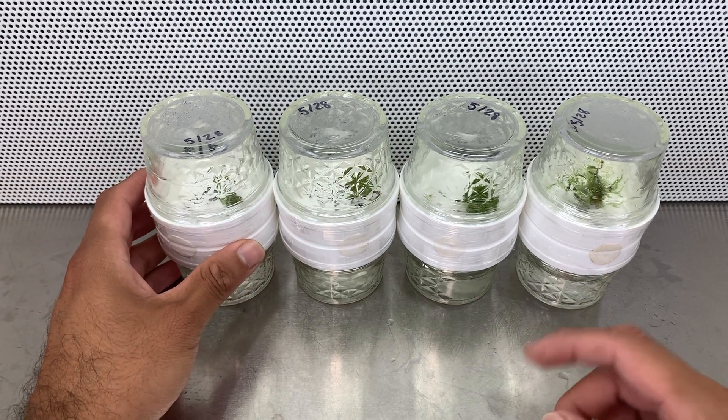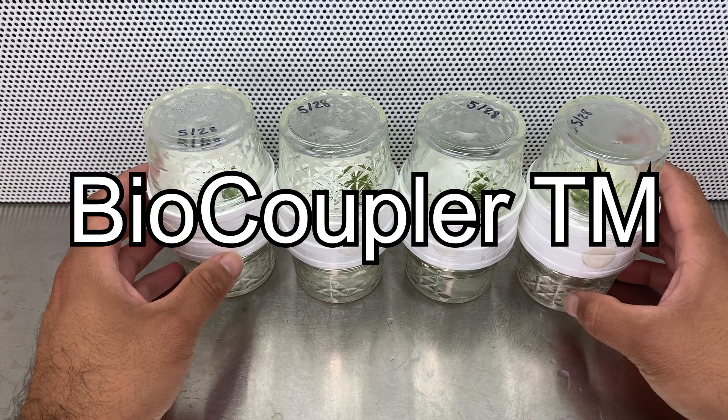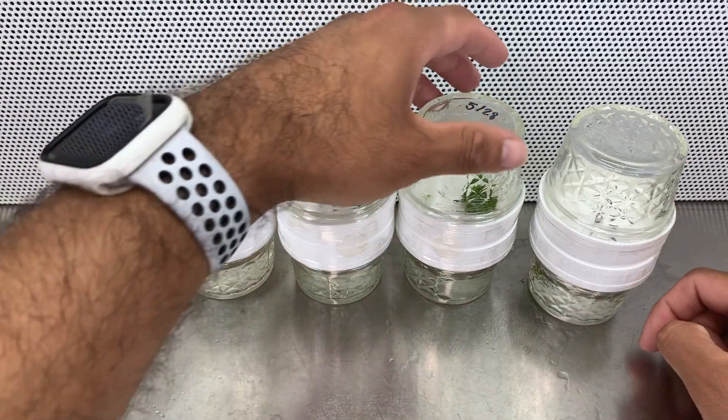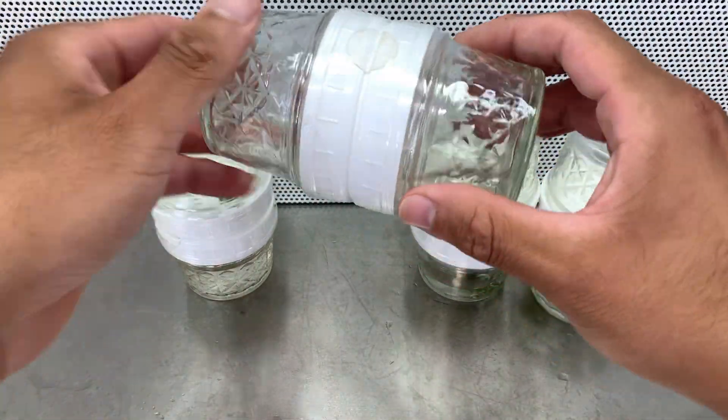All right, today is day five of the temporary immersion bioreactors and I just had to flip it around. I would have to say that this one I just flipped is leaking, so let me turn all of this.